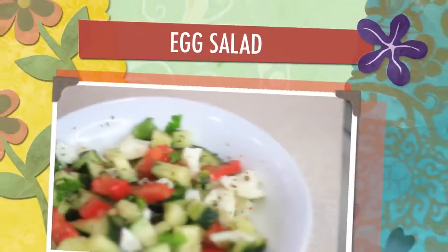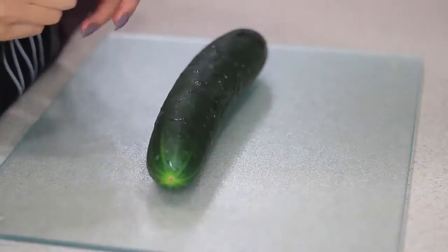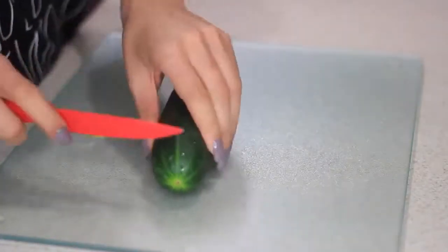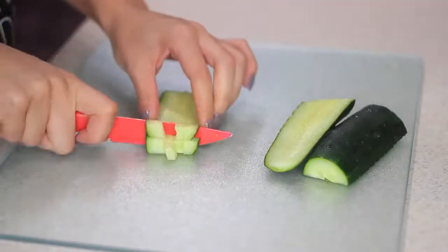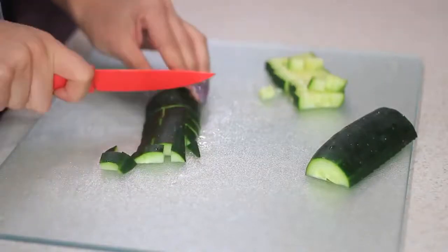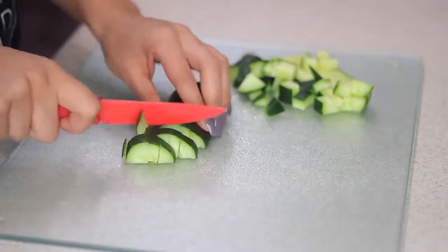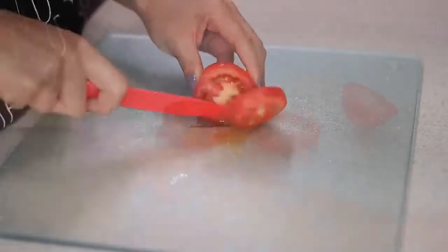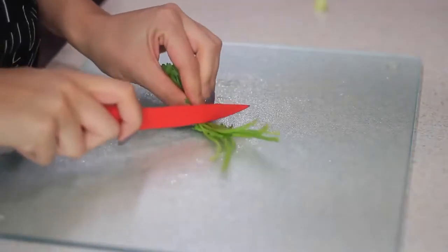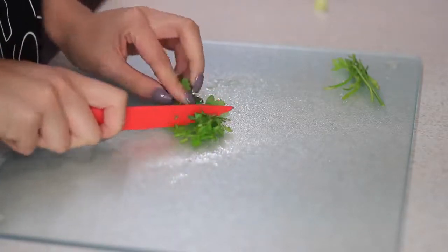Next I'm gonna make this easy egg salad. I know this is pretty random, but all you're gonna need are some cucumbers, tomatoes, parsley or cilantro, and of course eggs. First I'm gonna start dicing the cucumber and then I'm gonna do the same to my tomato. Next I'm gonna chop up some parsley — you can use cilantro if you want, they both taste delicious, but today I'm using parsley.